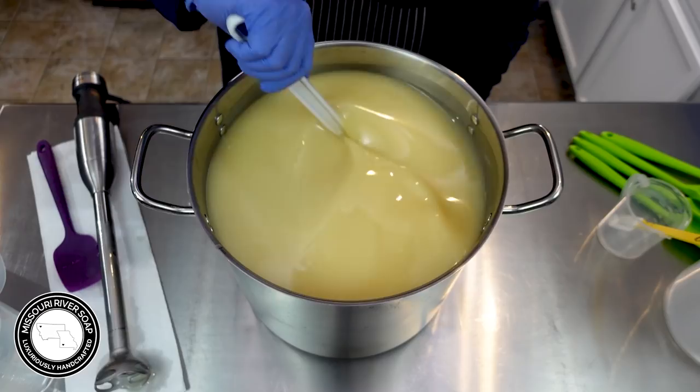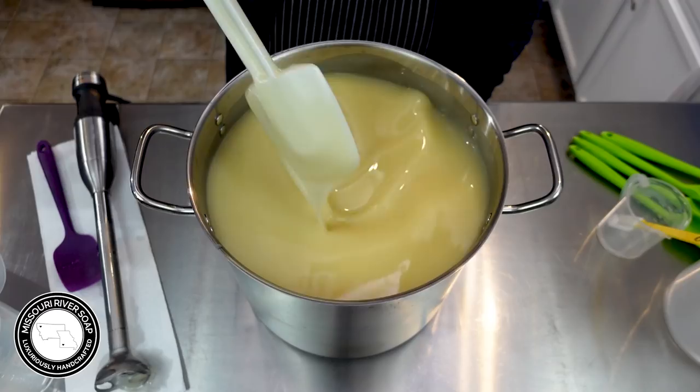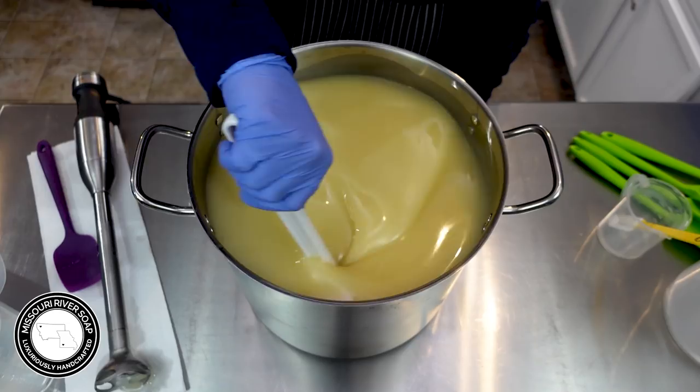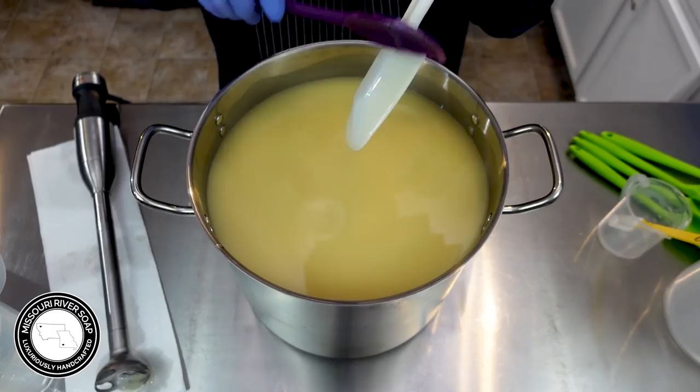My last couple of batches accelerated quite a bit, so I really want to hold back here if I can. I'm looking for emulsification — it does not have to be at a trace. But I also want to make sure that it holds. Sometimes I can stir for a little bit and I'll start to see some graininess and I'll know it's not quite there. This is looking all right.